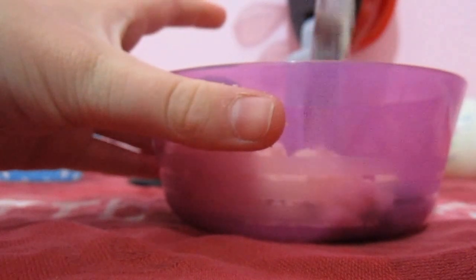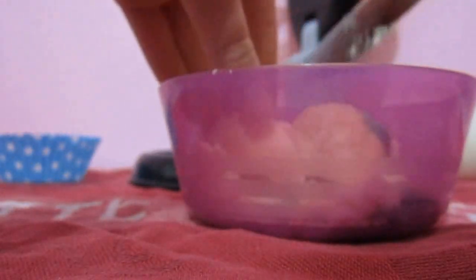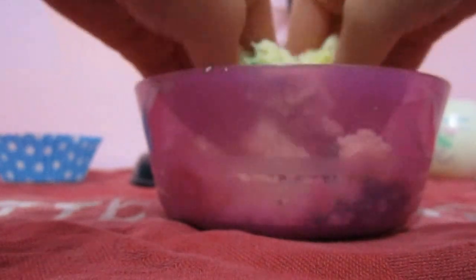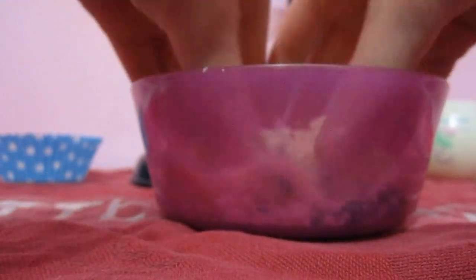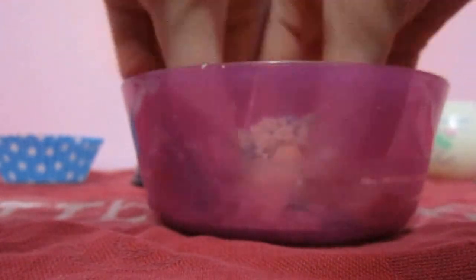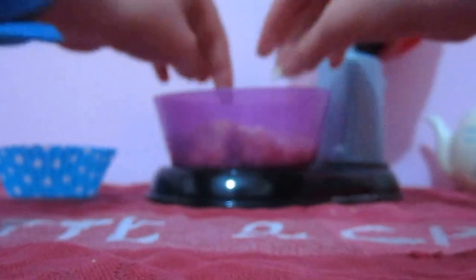Just smushing it up. Smush, smush, smush — that's disgusting. Okay, so there we go. There's our little concoction. And I'll show you what it looks like. So, there we go — that's what it looks like. Sorry about my cough. That is absolutely disgusting.